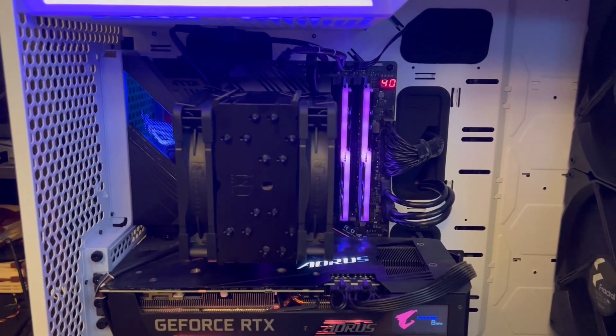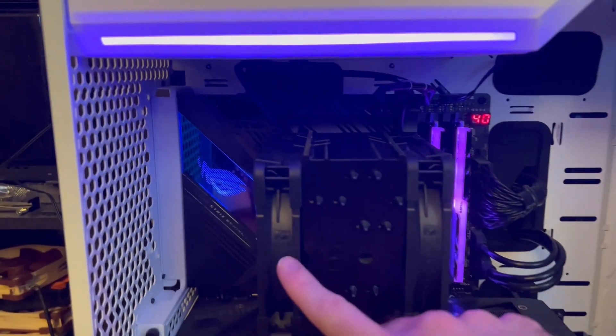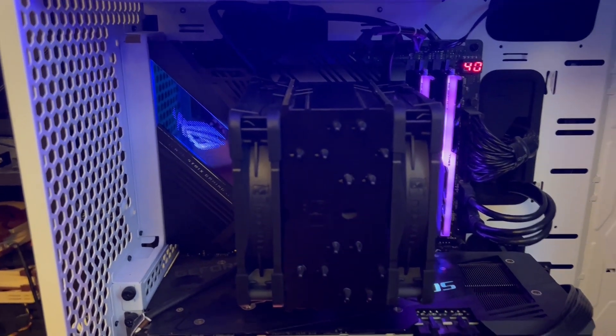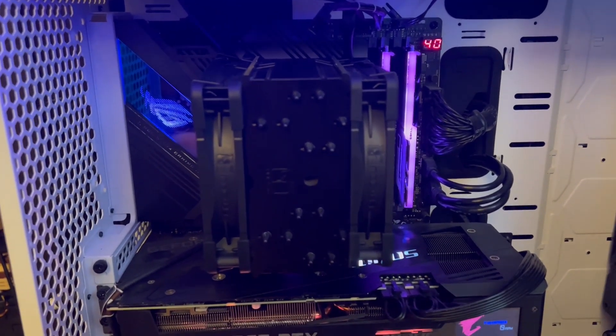Hello and welcome to Computer Tech and More. Today we're going to be taking a look at which fans are noisy in a pull configuration on my specific air cooler. Let's take a look at my testing.